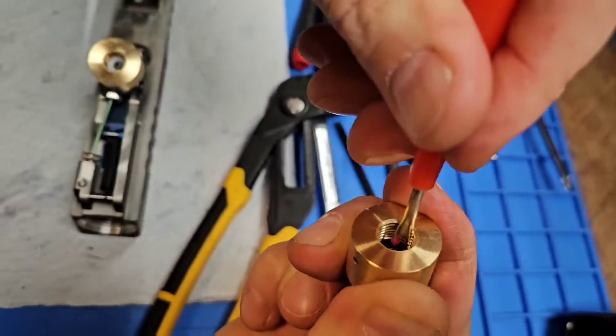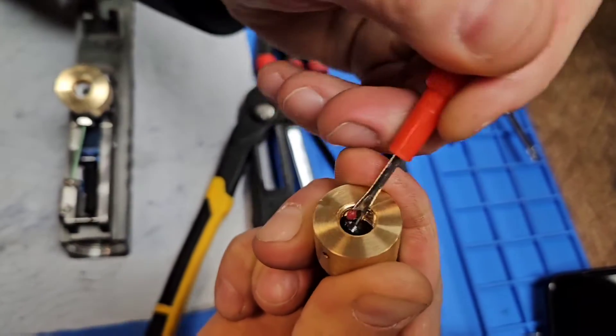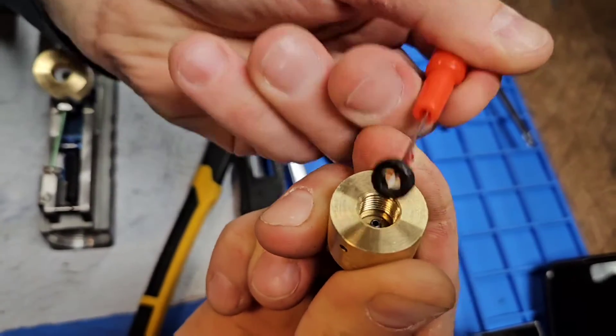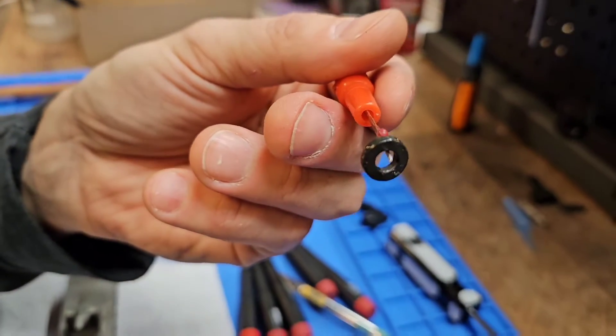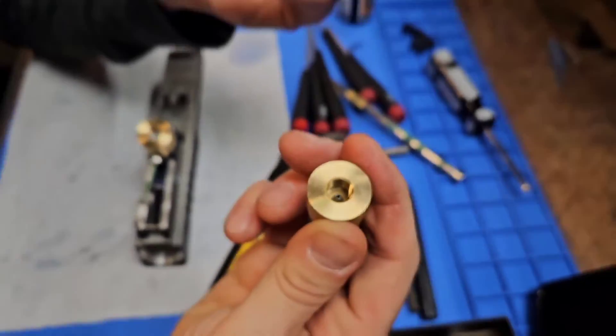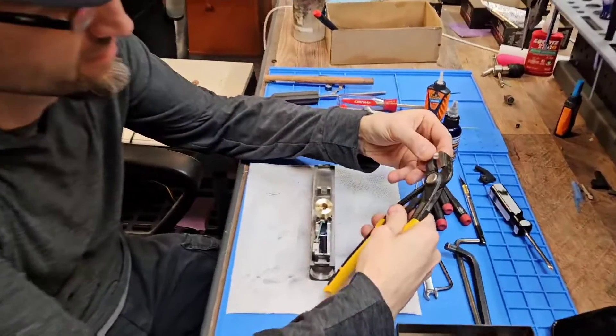Can you see it in there? It's that little black O-ring around there — I'll put a picture of it. You just gotta maul it and rip it out. That's it — and then it's empty, and you put the new one in there.